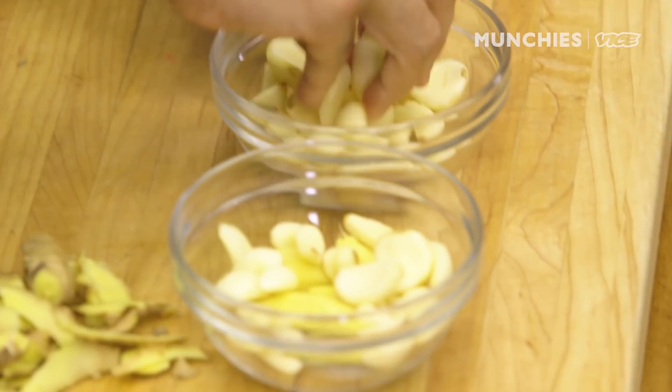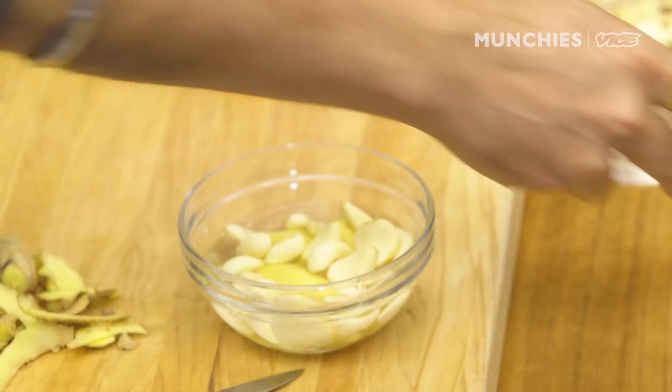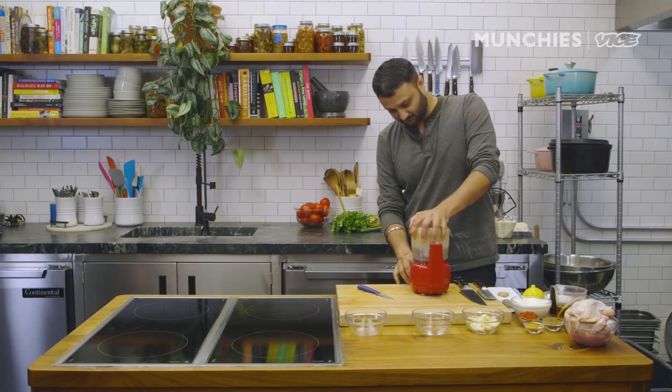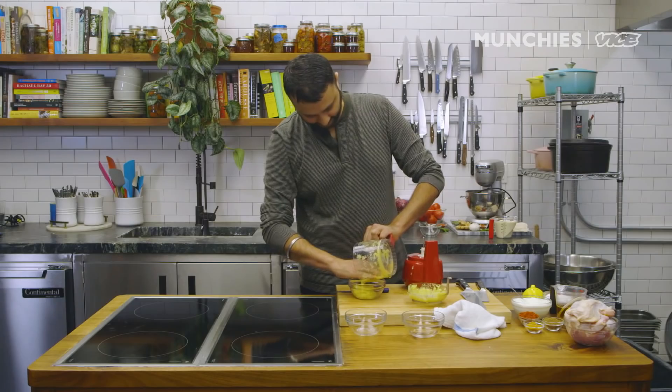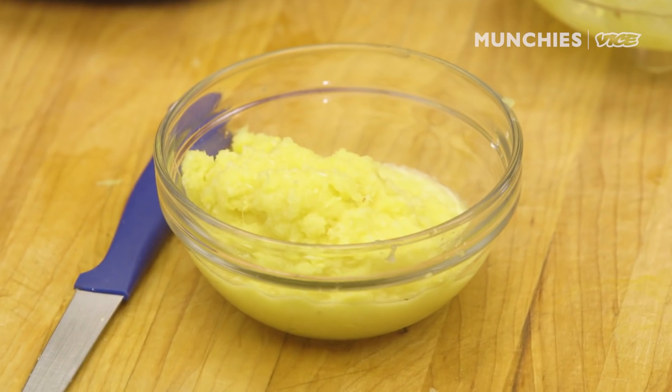I'm just gonna add an equal amount of garlic in there, add some water, add it inside, and we are ready with our ginger-garlic paste.